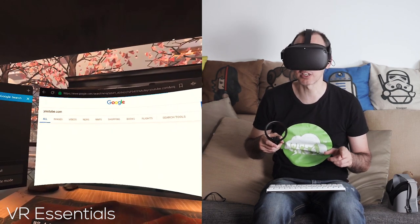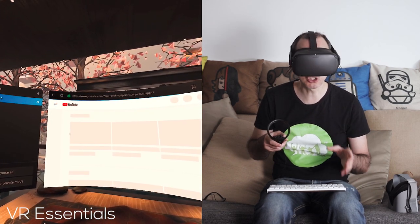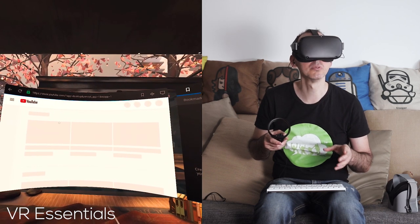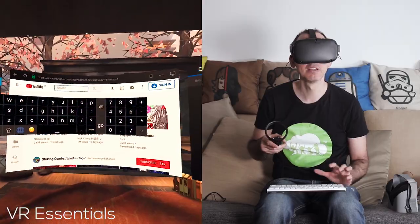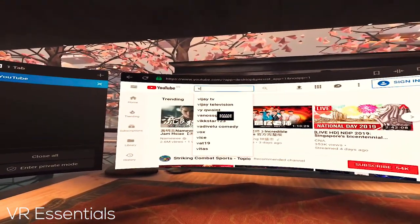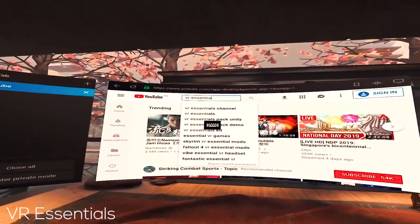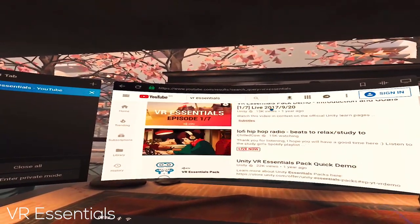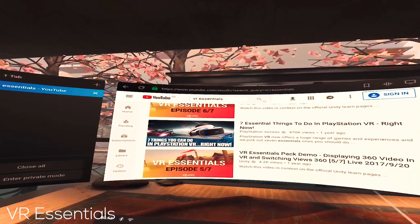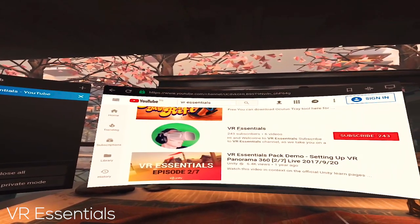So what I'm going to do is use some footage I shot from inside the Oculus before I came to China, just to show you that you are able to use the keyboard to freely browse the web. For example, we go to this website, and then you can type here and you can type there, and then we click here, click there — and there you go.